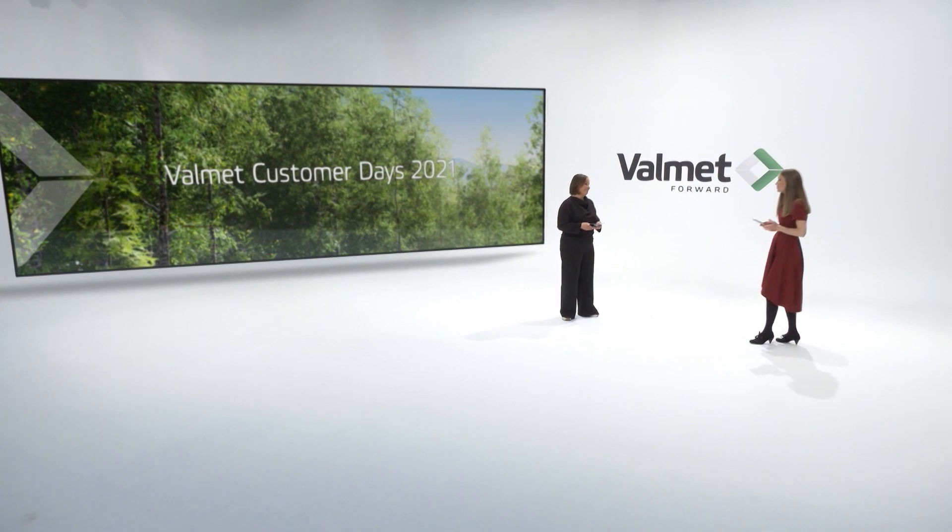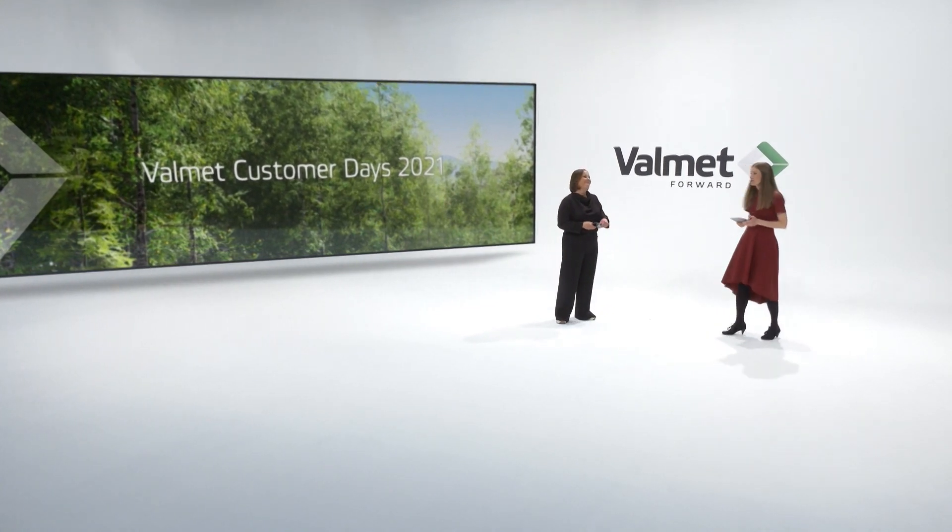I had no idea there were so many ways to produce tissue paper. Thank you so much, Jenny. This was very interesting. Thank you.